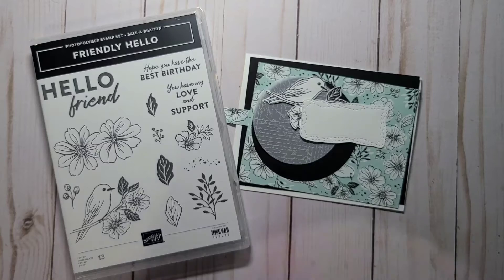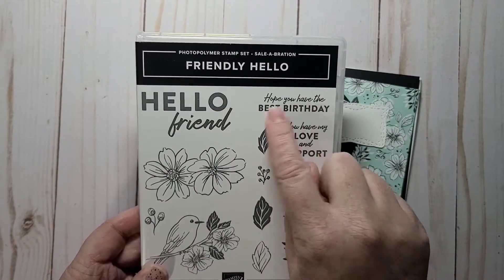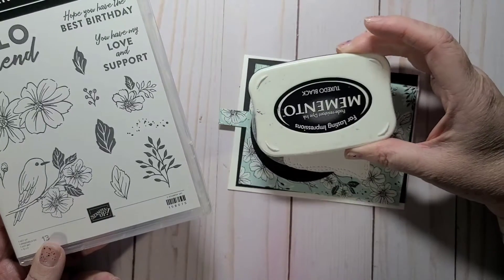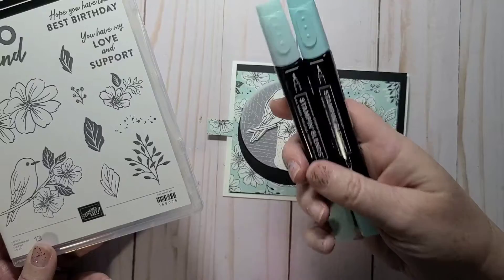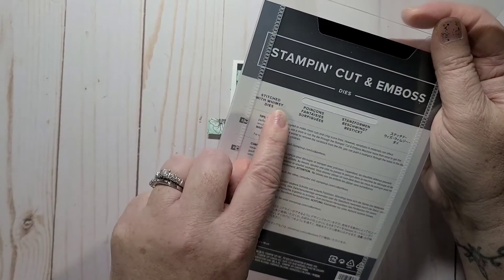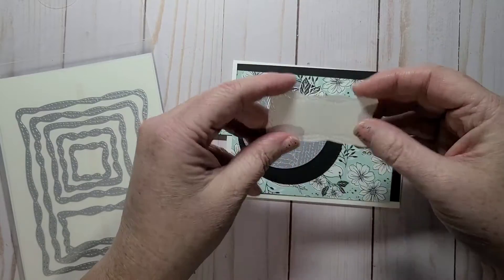It comes with different colors of the coordinating designer series paper. I stamped and fussy cut out the bird on thick basic white with the black Memento ink. The paper I used has Pool Party in it, so I grabbed my dark and light Pool Party and I'm going to color in the bird with the blue. I took my Stitched with Whimsy dies, die cut this one, then fussy cut around the stitches — that's going to be my sentiment piece.